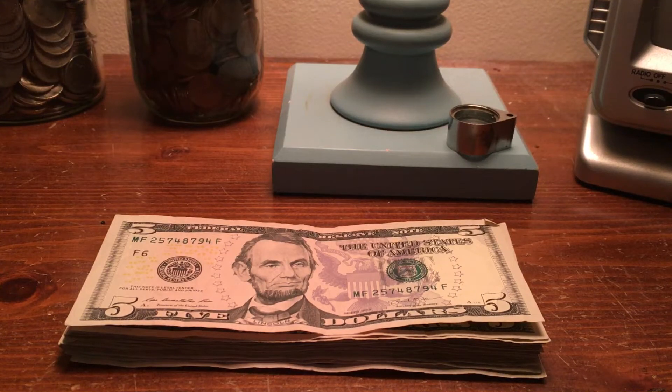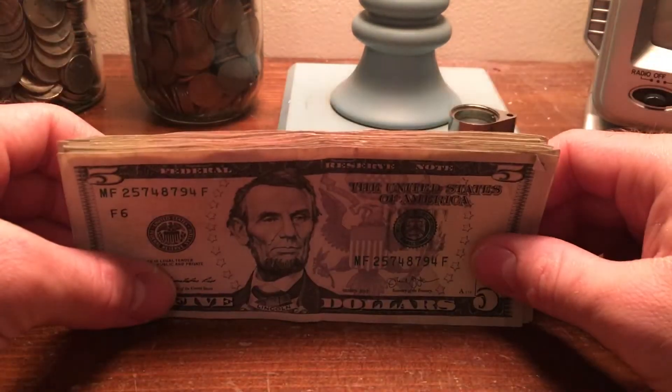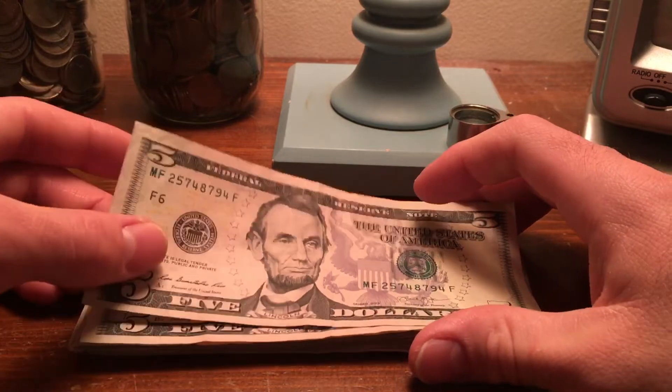What's up guys, MarderMarder here. Got a couple things today. First, I went to the bank and got a hundred in fives, so we're going to go through these for a quick currency hunt and see if we can find anything interesting — looking for errors, fancy serial numbers, older notes, etc.